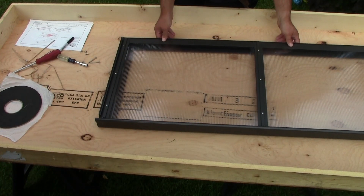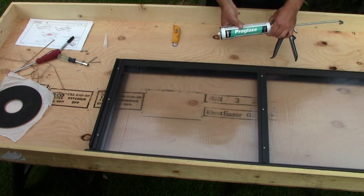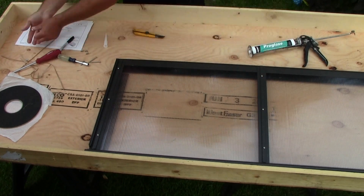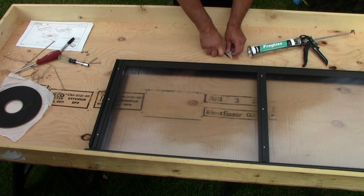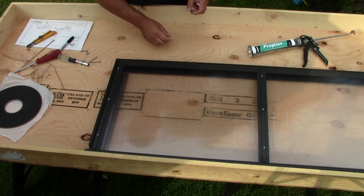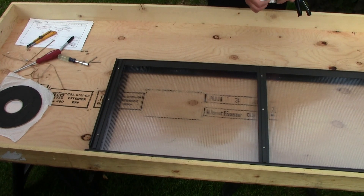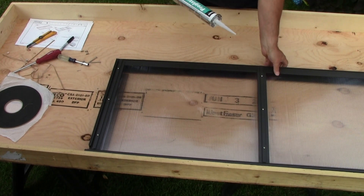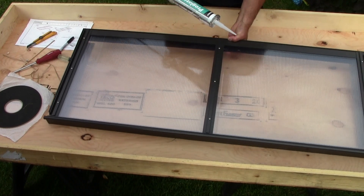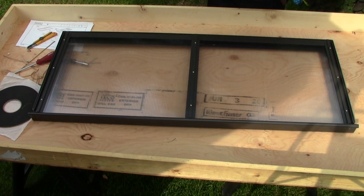The final step before installation is to apply the sealant — the ProGlaze. We're going to seal the roof vent before we install it on top of the greenhouse. For the tip of the ProGlaze tube, cut a small part at a 45-degree angle to help you apply the ProGlaze. Don't make a big hole — it will be difficult to apply without problems. It's best to make a smaller hole, and if it doesn't work you can make it bigger after. It's easier to make it bigger than to make it smaller.